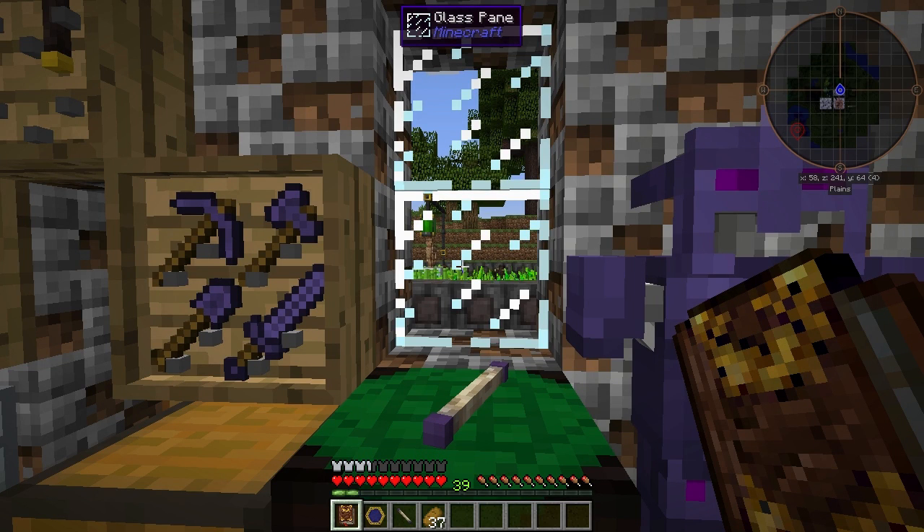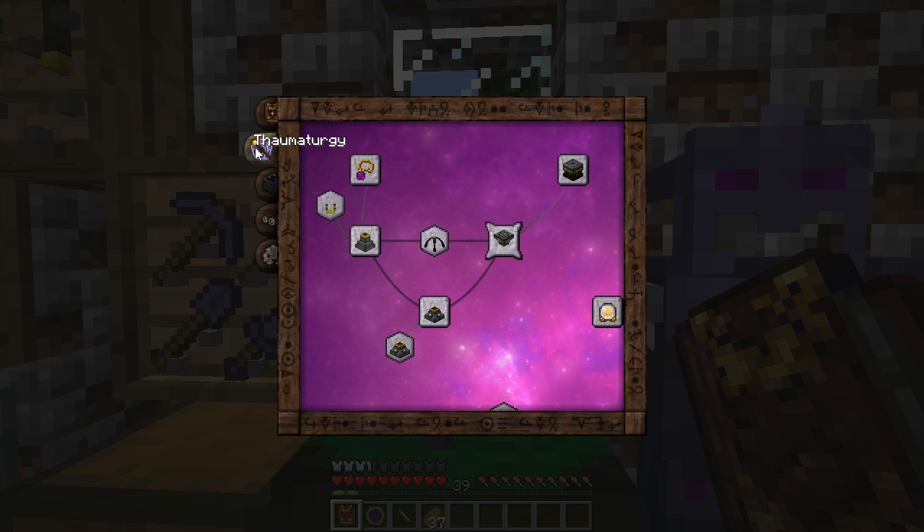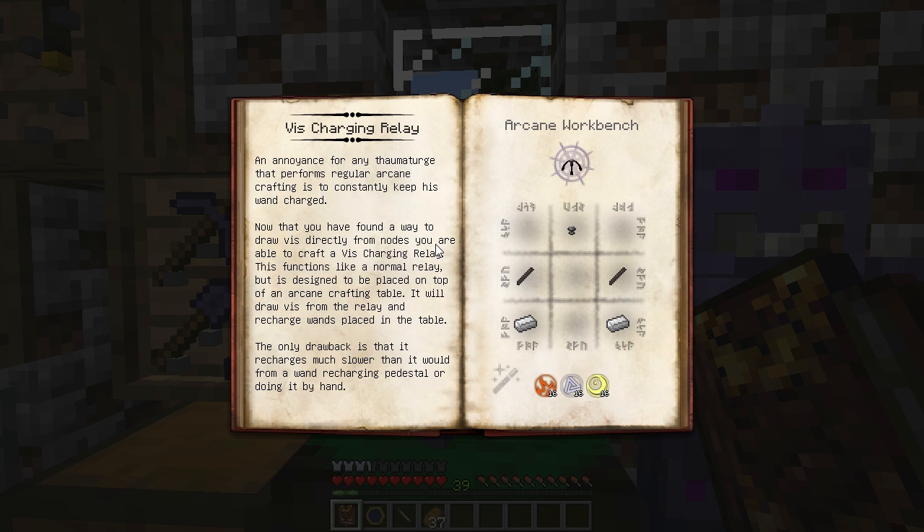Welcome back to Thaumcraft Quick. In this episode, I'll show you how to build and use the V Charging Relay. In your Thaumonomicon, on the Thaumaturgy tab, between the Wand Recharge Pedestal and Harnessing V, you'll find the V Charging Relay.